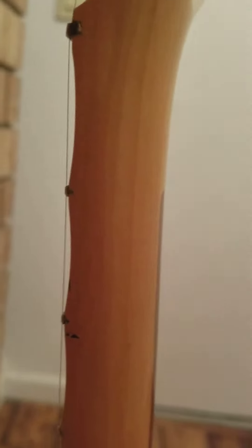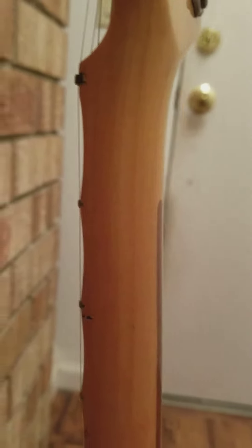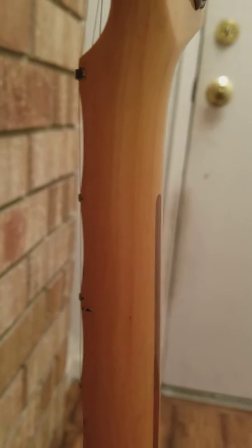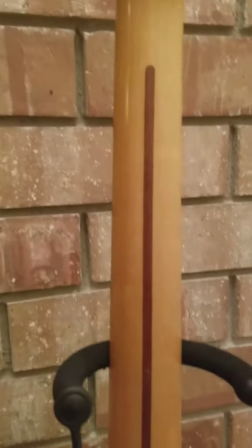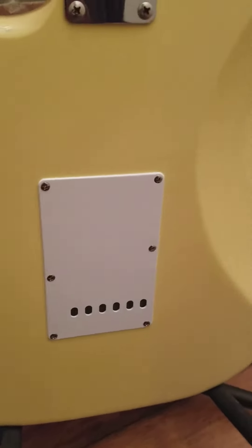Oh, that's interesting — I just noticed: yet again on the Japanese Fender, the skunk stripe is longer. This one goes all the way up here. Japan logo there, and a single ply cover on the back.